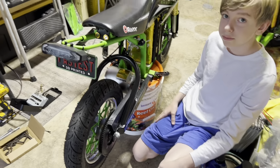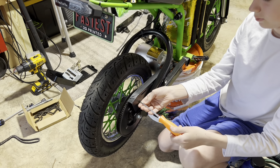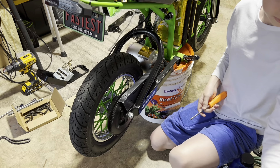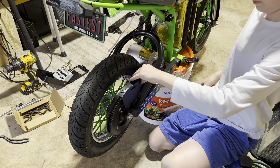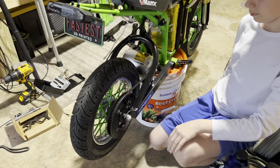The first step is to remove the chain guard. You're going to undo the stock chain guard — there are two Phillips screws, one at the back and one at the front — and pull off the chain guard.